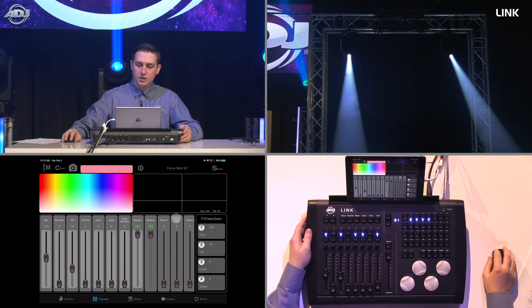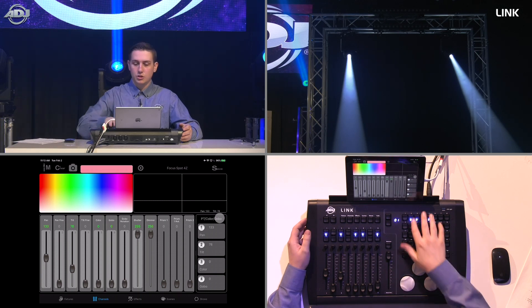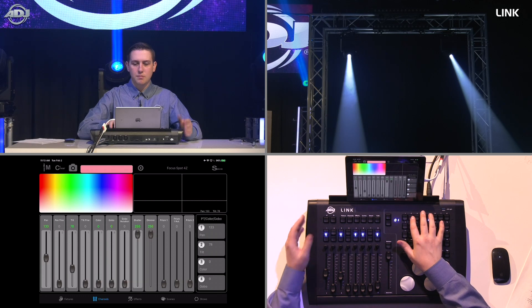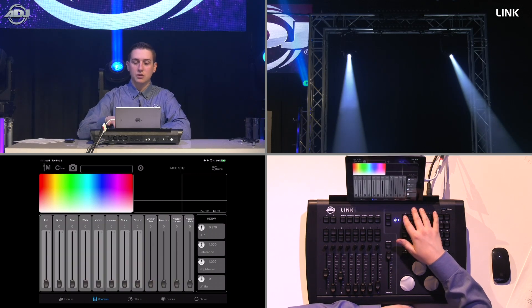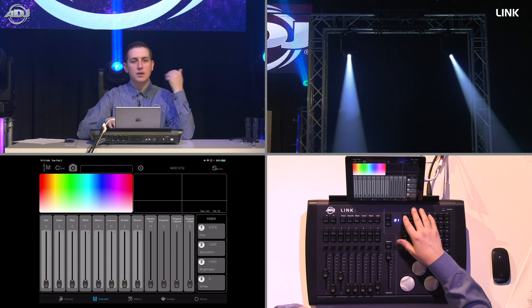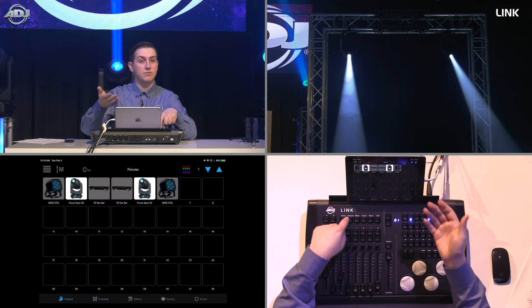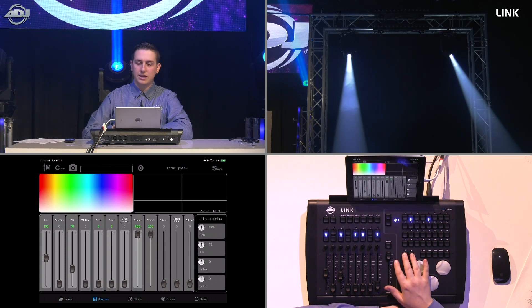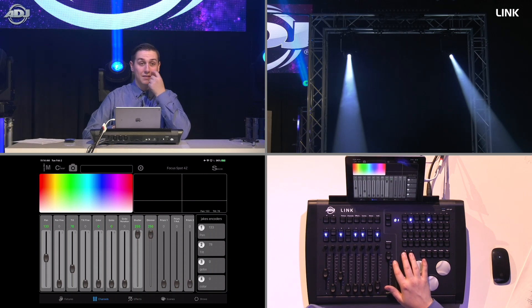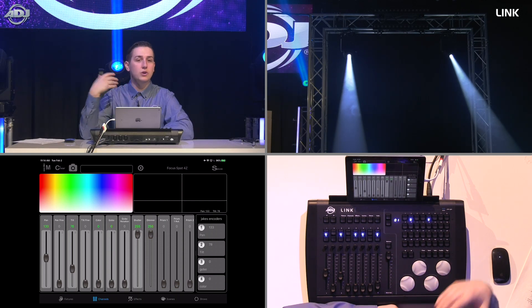The encoder wheels are shown in the bottom right of the screen — labeled with their assigned functions like PT, Color, Gobo. Depending on which fixture type is selected, they automatically map to relevant parameters like pan/tilt/color/gobo for moving heads, or hue/saturation/brightness/white for pars. You can also use the navigation buttons next to the encoder wheels to switch between saved custom encoder configurations, and save your own custom encoder assignments — for example, pan, tilt, shutter, dimmer — by hitting Save and confirming.